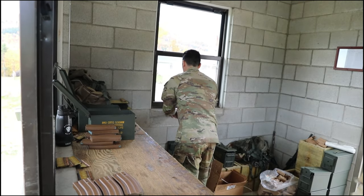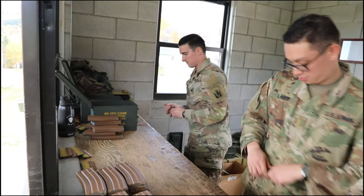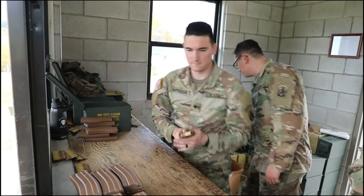Ready on the right. Ready on the left. Shooters, pull your selector switch from safe to semi.